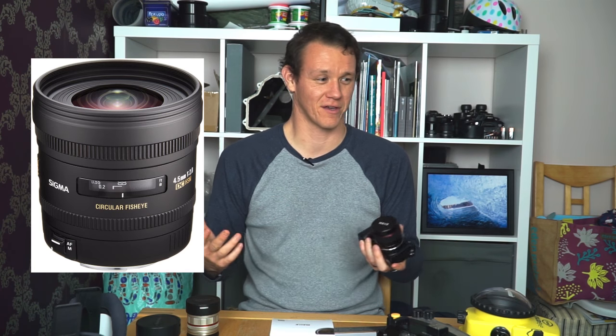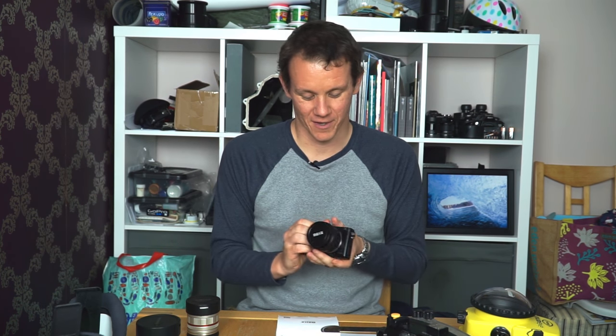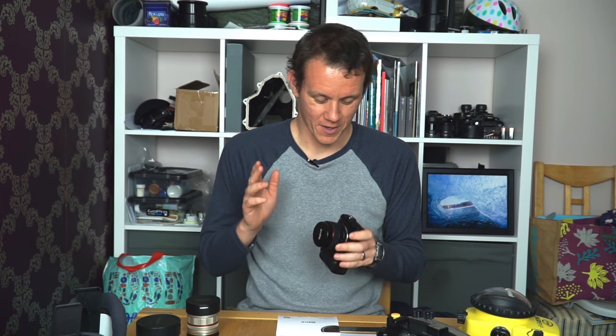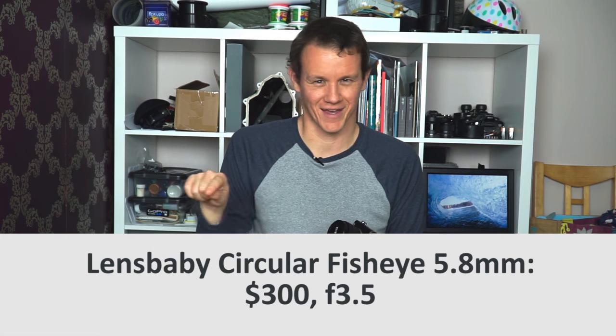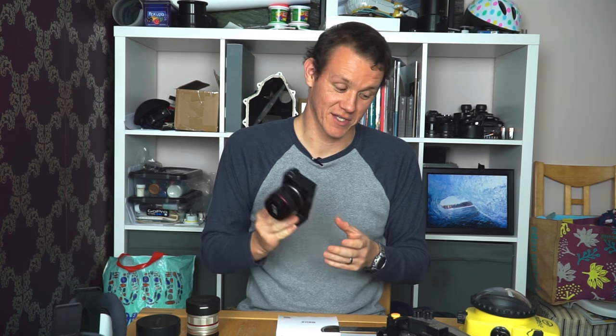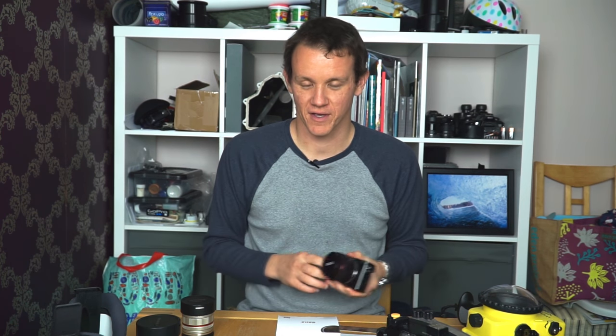Other circular fisheyes are much more expensive — Sigma does a 4.5mm for around $800-900. There's also a Lensbaby version — I'll put the price in the description. The Meike is probably one of the best value surf photography lenses for someone looking for something different. Be cautious though, because it was kind of total luck that it works with my C6000 housing. If you've already got the Liquid Eye housing and port for the version one Samyang, you're in luck — grab one of these Meike 6.5mms.